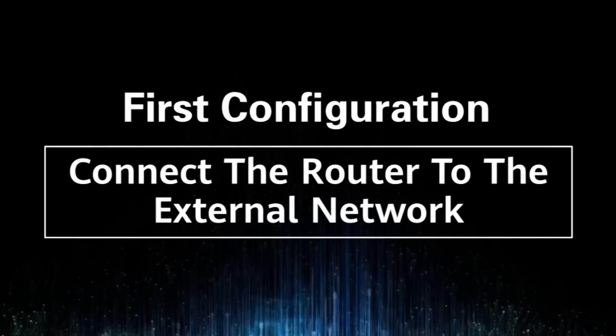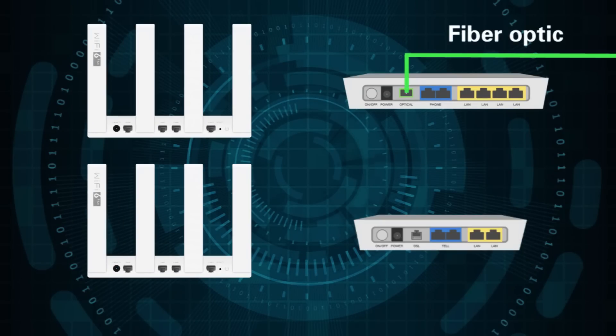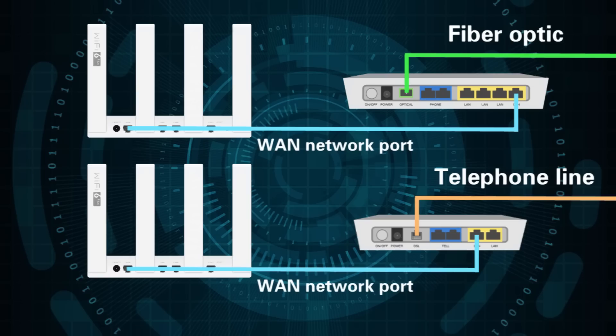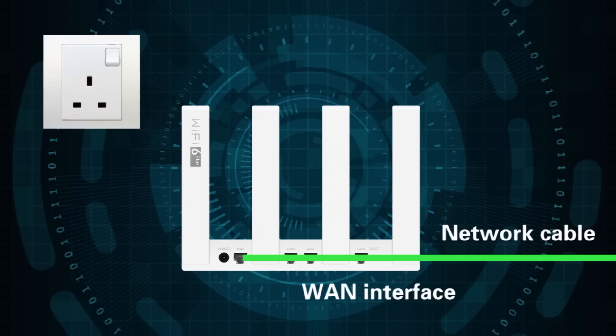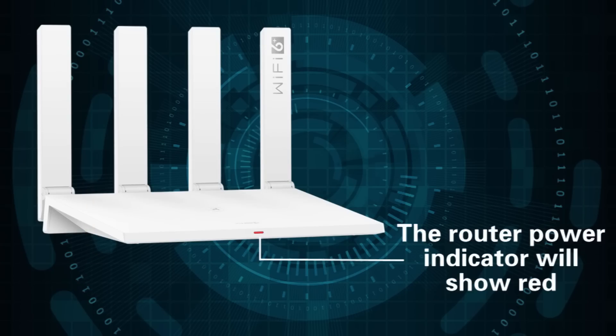If you are using a fiber optic or telephone line, you can use a network cable to connect your modem to the router. If you are using a network cable, you can directly connect it to the router's WAN interface. Connect the router to the power supply, and the router power indicator will show red.